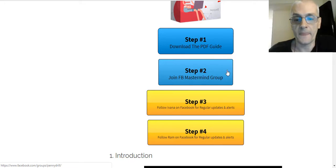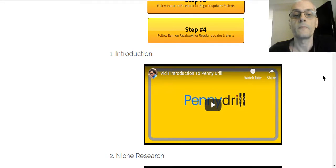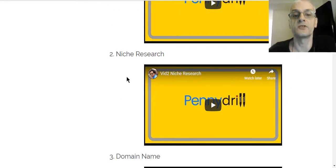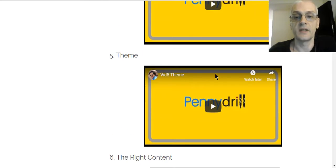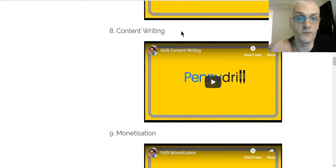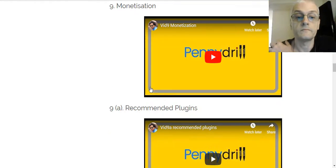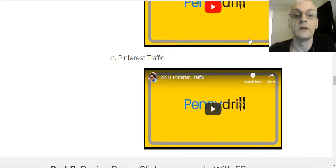There's a mastermind Facebook group you can join to get help from other members as well as the creators of the course. You can also follow Ivana and Ram on Facebook for updates. Here's an introduction to the course. It shows you how to do niche research — very important — how to get your domain name, how to pick a really good domain name for your niche, server setup, picking a theme for your site, using the right content, getting professional images, and content writing. Content is king on the internet.